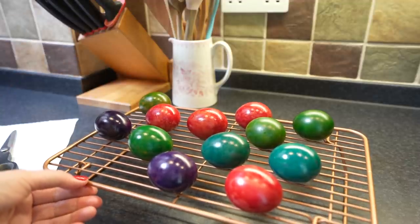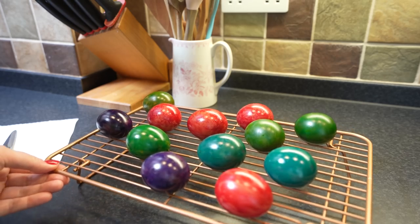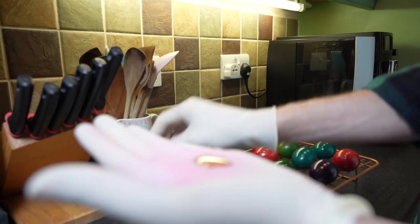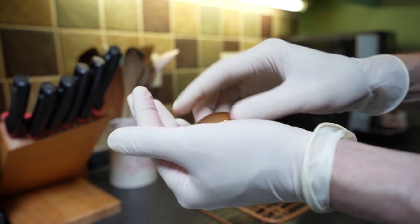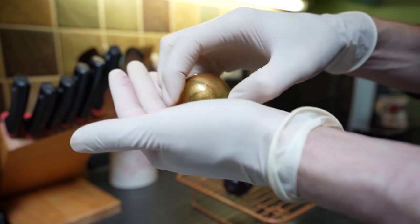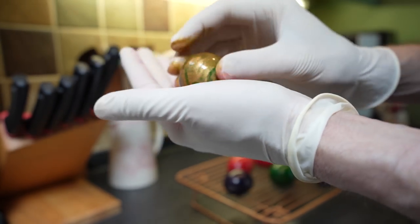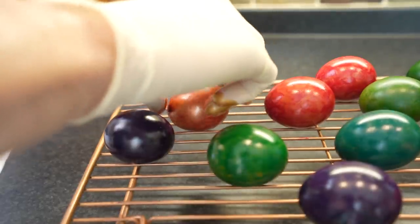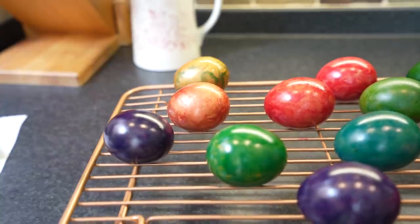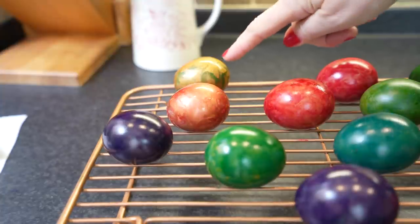Very different to the ones we made two years ago which were quite pastel, but I love this as well. I'm not sure if the gloss is for sealing the color. This looks like jewelry now — that's so different to all the other eggs we've made so far. This is my favorite one.